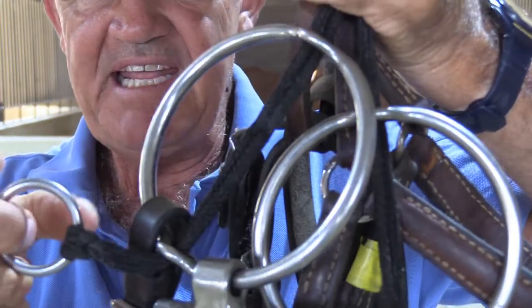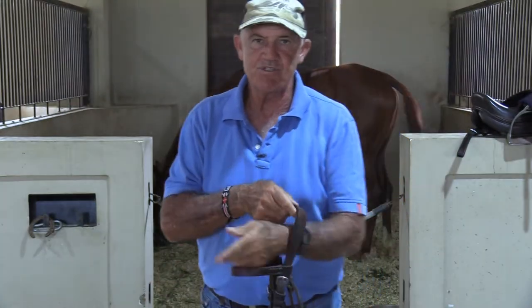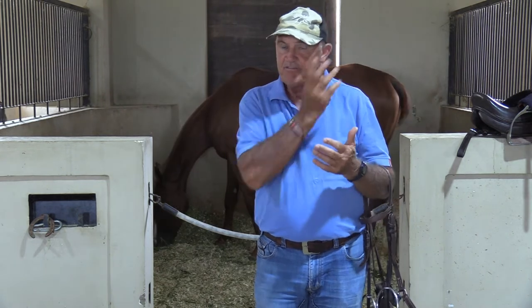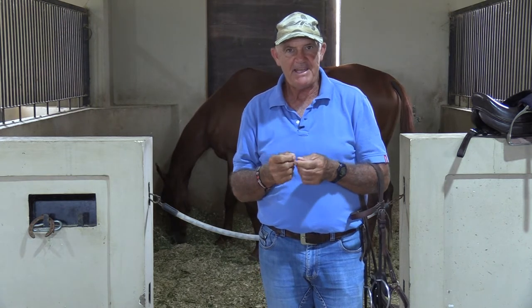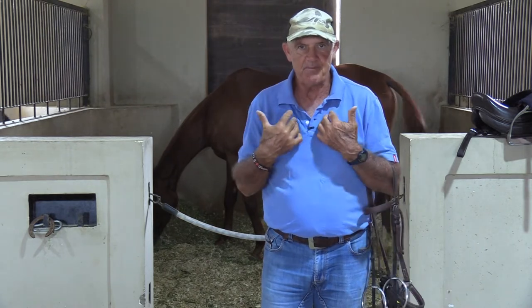I don't want any pulley action, because if you have pulley action on any horse you're training, you can never ever reward it instantaneously. I've talked a lot in my videos about how to reward a horse. You've got to be so aware of the timing of what you do, and you've also got to be paying attention to what the horse is saying to you all the time. First off, I want to make sure that the horse is just paying attention to me — that it's with me in the lesson.